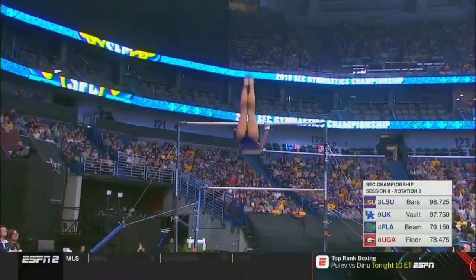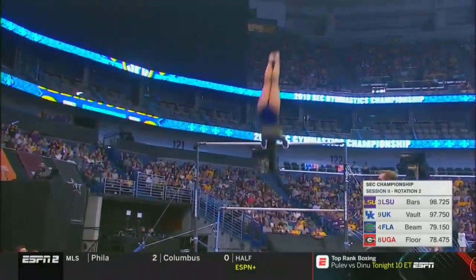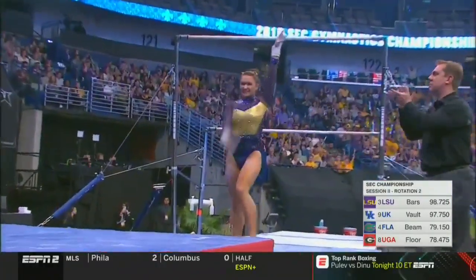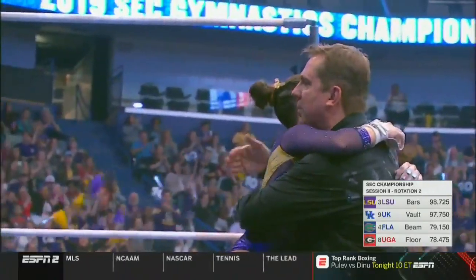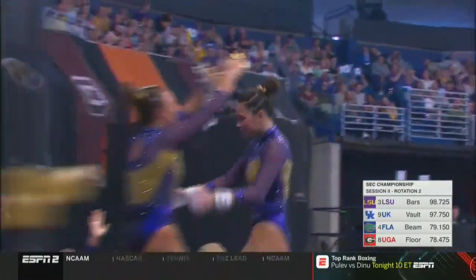I love that toe up — that transition up to high bar is nice. Sets up a double layout here. She can keep those legs together, which she does — that's superior. When you can really glue those legs together and hold that position in the double layout and get the stick, you got it, get them going.